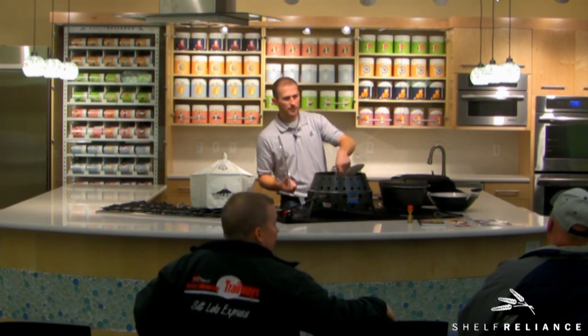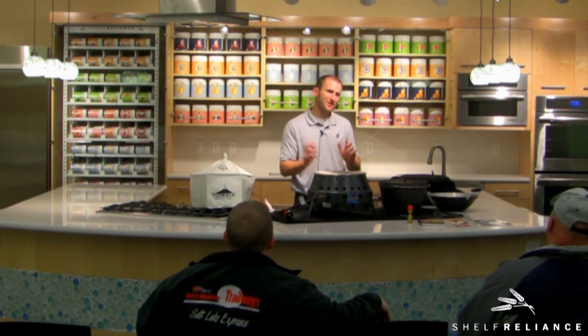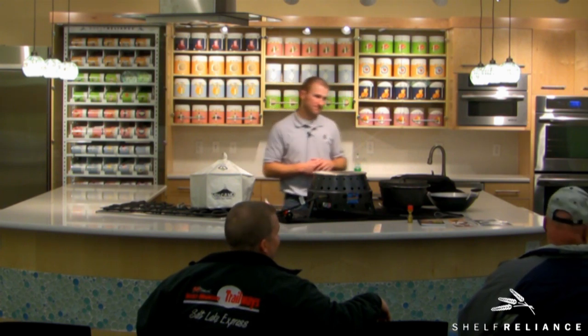What type of things was she canning? She was canning beans and peas and apples. It was a pressure canner. Yeah, that's another big advantage with the Volcano.